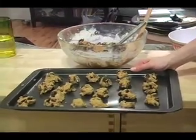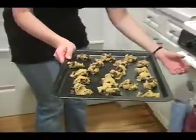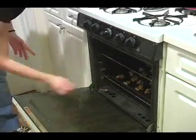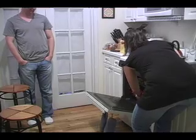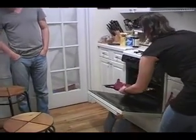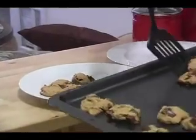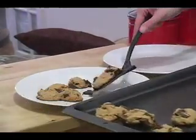Now we're going to put the cookies in the oven. Can't wait until they're done. Jonathan, do you smell that? They smell like they're done. I think they're ready. Let's take them out.